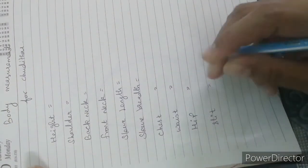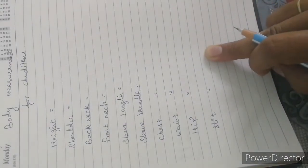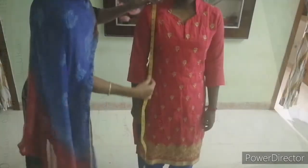I am going to show you how to measure each of these measurements. First, let's start.